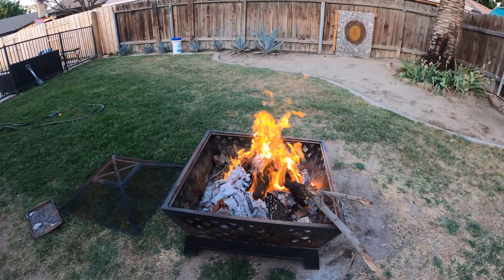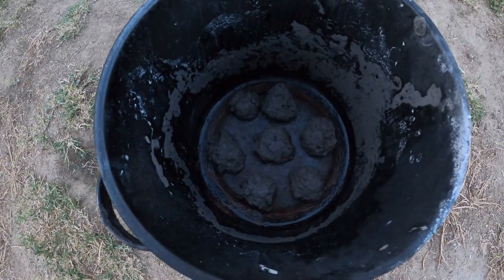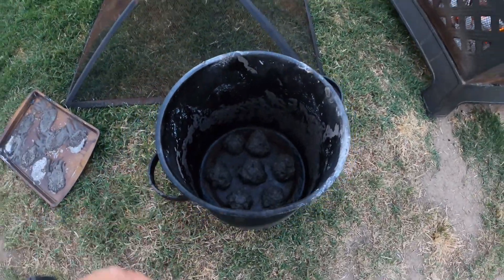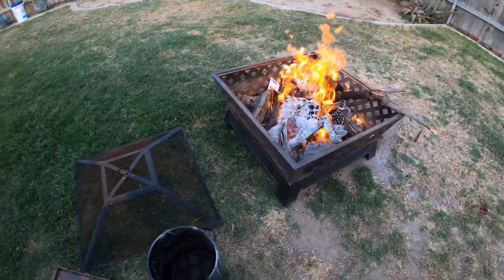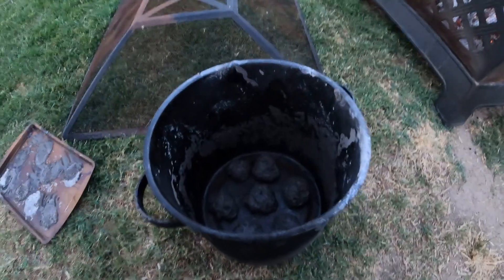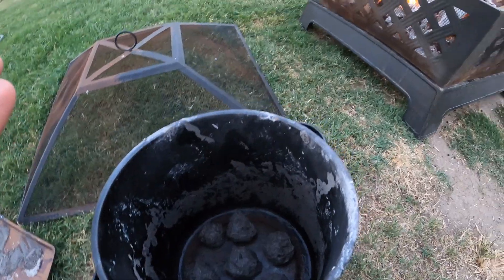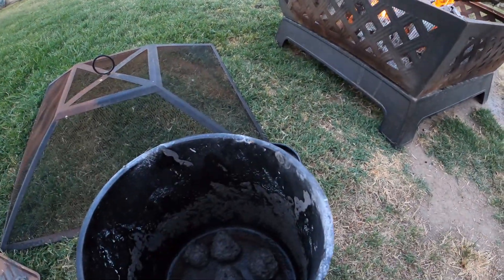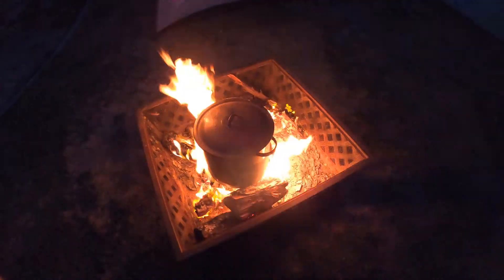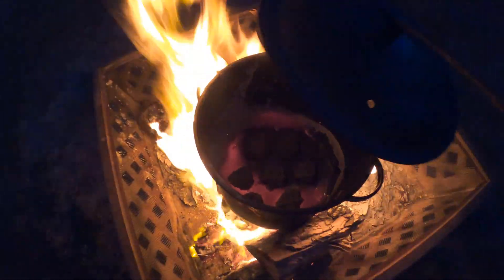We have our fire going and we're waiting for it to get to the right conditions. I'm moving all my balls into this little chamber bucket I usually cook everything in, because I don't have the right utensils to retrieve them once they're ready out of the coals. I'm going to create a forge-like chamber for them to cook in, and once this fire gets low enough to stabilize, we'll put these on and begin cooking them until they're nice and ready.